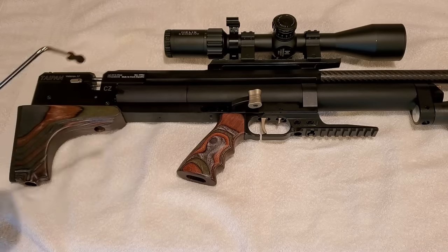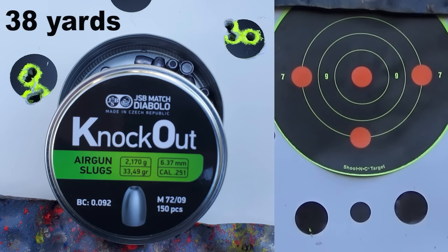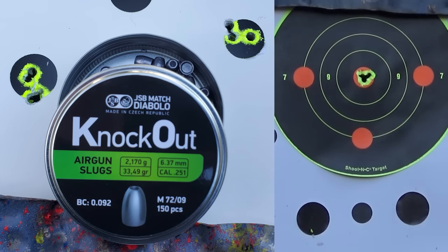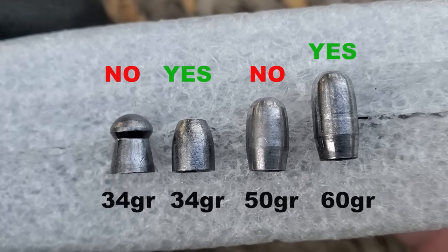It has a trigger pull weight of just 2.1 ounces. I'm going to show you guys multiple groups with the two most accurate slugs. The Taipan Veteran 2 is tuned to shoot these slugs perfectly straight out of the box — we'll call that the factory tune.